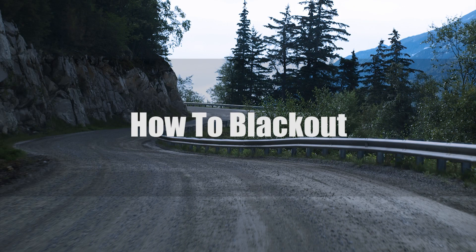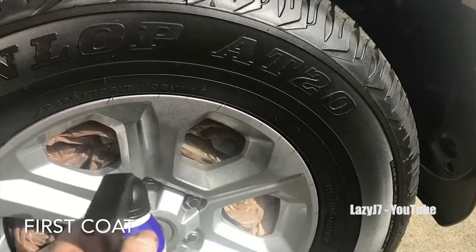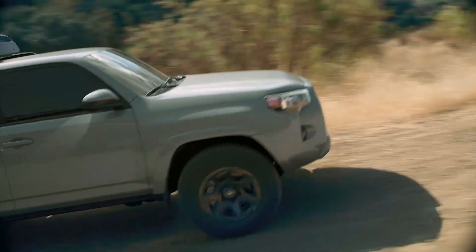There are three main ways to black out your 4Runner or any vehicle. You can replace parts entirely, place covers or overlays over parts that you want blacked out, or use sprays, dips, or paints. Which you choose depends on your budget and the part you want blacked out. Now that you know the methods, let's get to it.